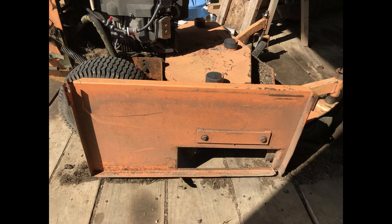So here's the situation. I have an old Scag walk-behind mower. I've had it at least 15 years, and it was used when I bought it, but it's still working pretty well.